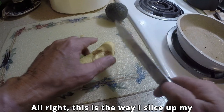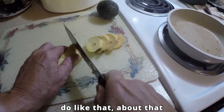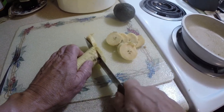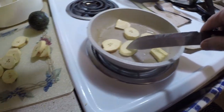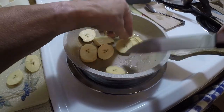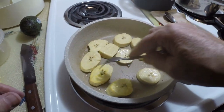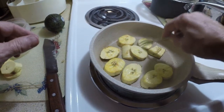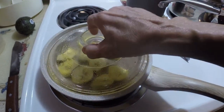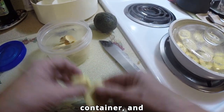Alright, this is the way I slice up my plantain. I'll come right there, do it like that thickness. Put them in over there. Then I take the rest of what's left over and I put it in here — an airtight container — and that'll be for another meal.